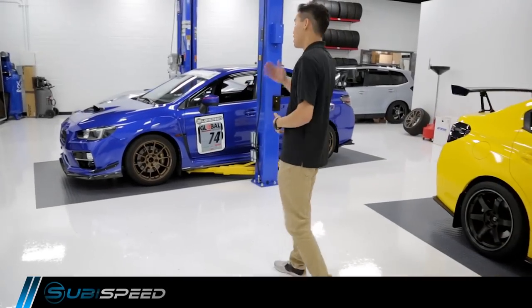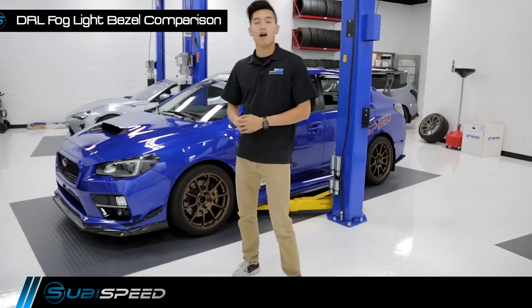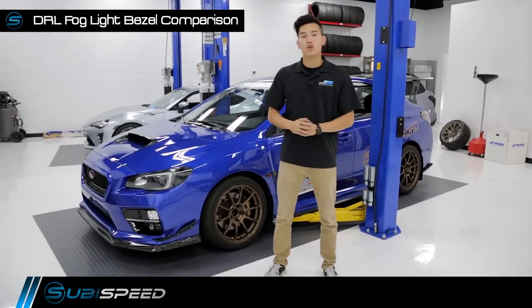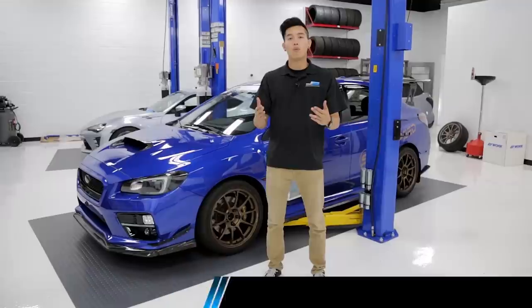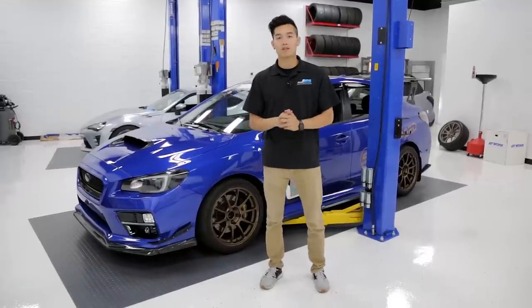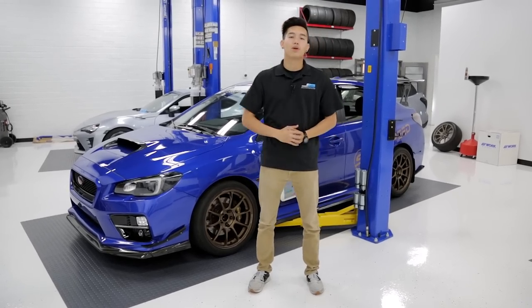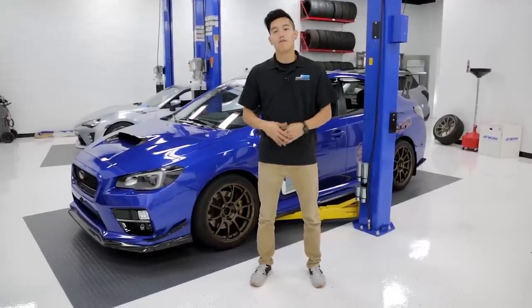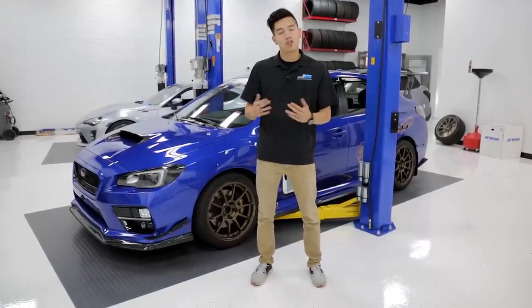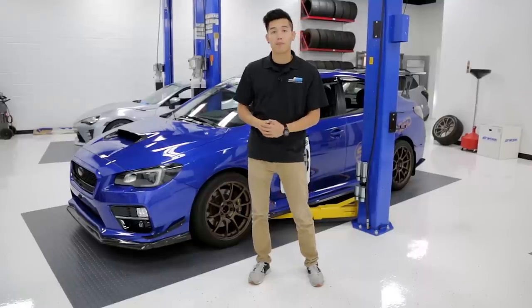Hey guys, Kevin from SubiSpeed. Today we're going to be taking a look at and doing a comparison of three very similar items — two of which are brand new and one that has been out for quite some time. Many of you know about the JDM S4 fog light bezels, but there aren't that many alternatives out there, so we decided to bring some more options in that are a bit more affordable yet still function and look great. We're going to start off by taking a closer look at the original JDM S4 fog light bezels.